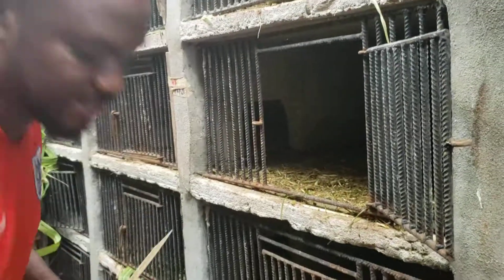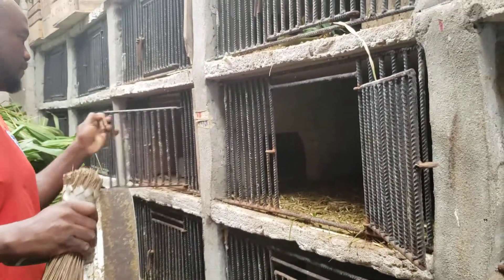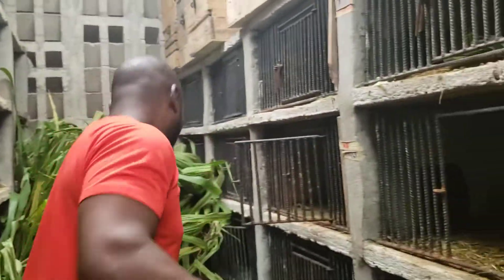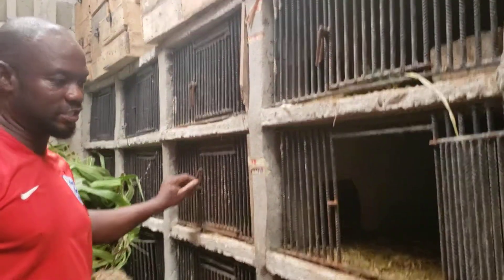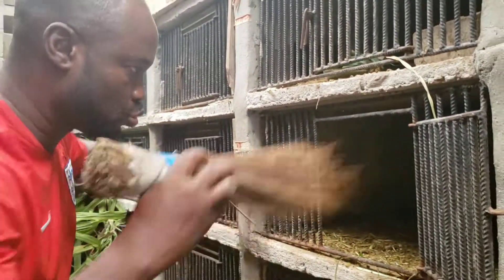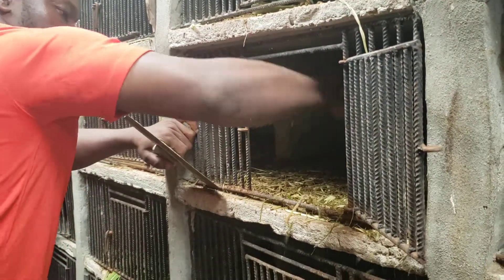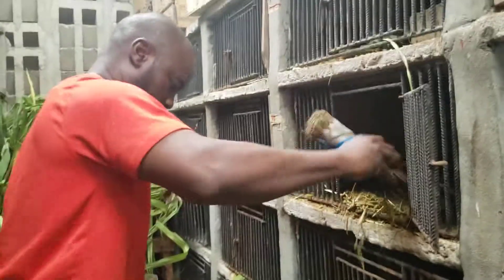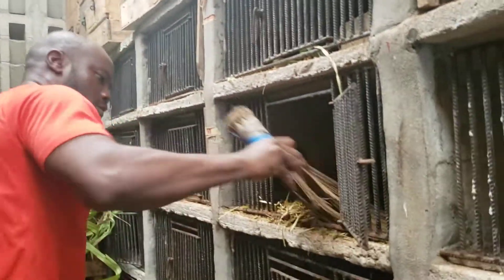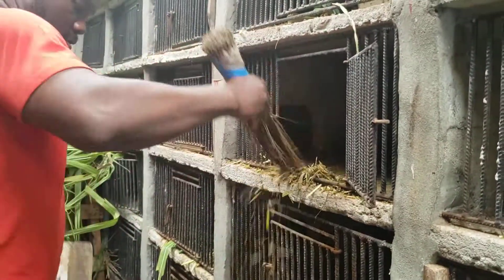To clean, you take out all the feeders inside the cage one after the other. This is a room and pallet cage, so you first sweep and make sure you sweep with your short broom. You sweep everything out like this.